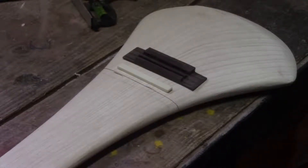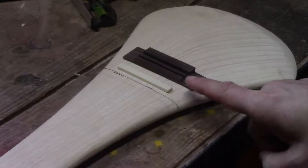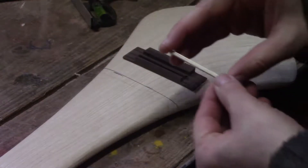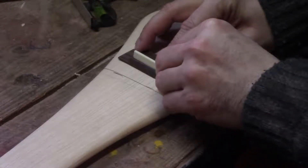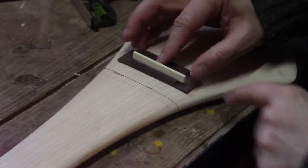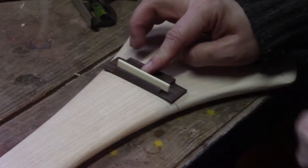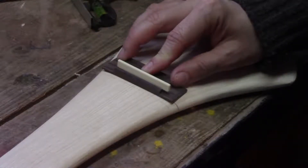Moving to the far end while we wait for that glue to dry, we've got our bridge and our saddle and we've got our line marked. What we'll have to do is trim this saddle down to fit, trim the sides off this bridge and just roughly line it up there, and then mark an outline so we know exactly where we can stick it down.